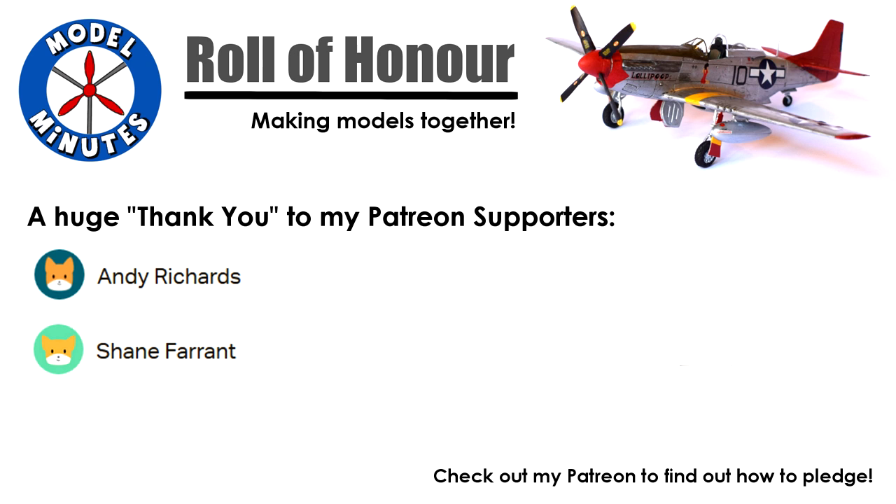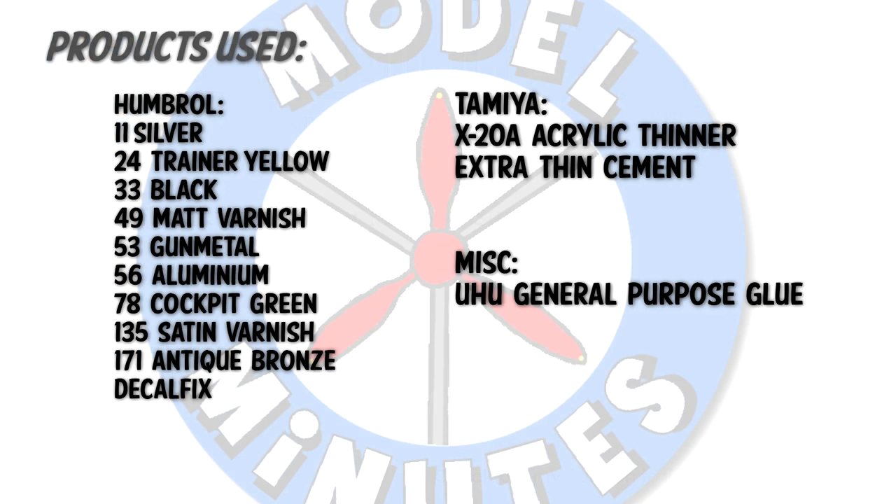Take a look at the links in the description to find out how you can get involved. Today's video focuses on a build and review of the Airfix Bolton Paul Defiant in 1/72nd scale. For a detailed review of the sprues and contents of the box, take a look at the unboxing video I made on this kit. Please remember that adult supervision may be required due to the use of sharp tools and toxic paints and chemicals. Airfix recommends this kit to those aged 8 years and older.